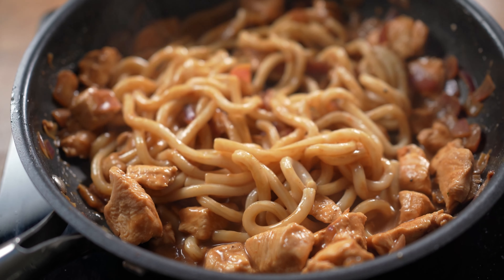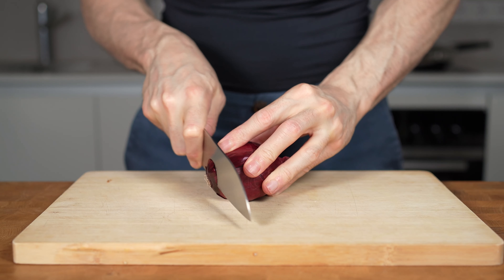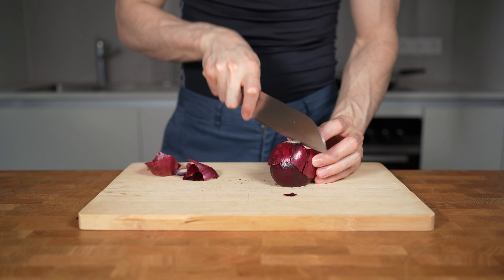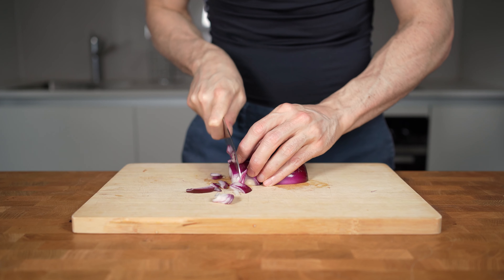This 500 calorie meal is done in 15 minutes and I'm currently loving it. I will start with one red onion — I will peel and cut it. Half of this onion is enough for one serving; it weighs around 50 grams and has 20 calories. Then I will dice this into small chunks.